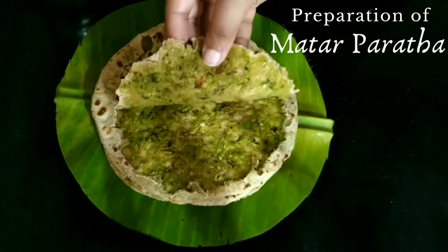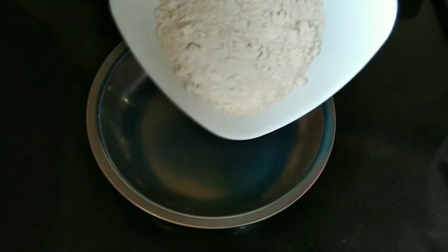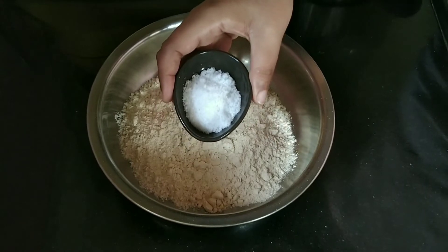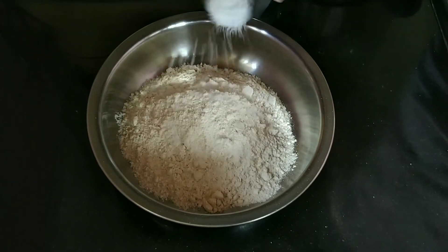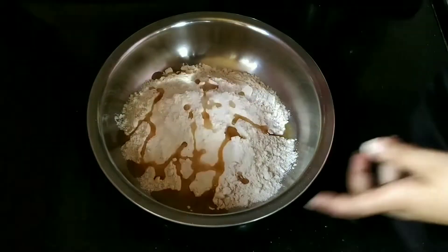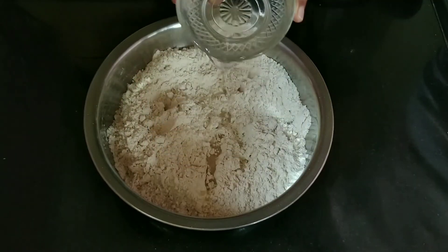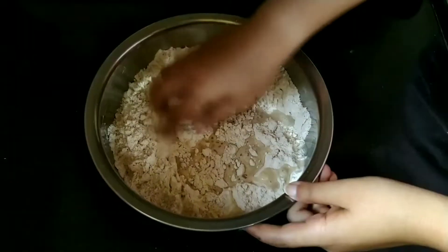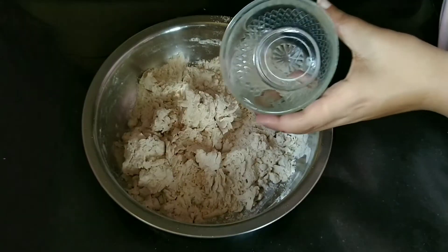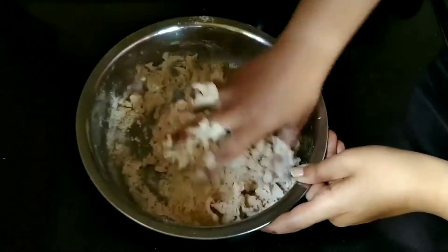Let us now begin the preparation of mutter paratha. We will take a mixing bowl and add wheat flour, salt, and 1 tablespoon of oil. Let us crumble and mix it. We will add water little by little and mix it, then add more water and knead into a smooth and soft dough.